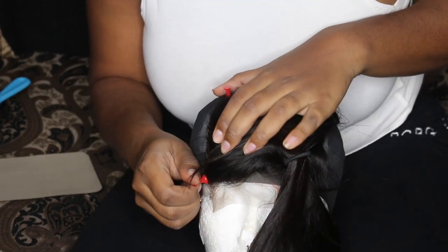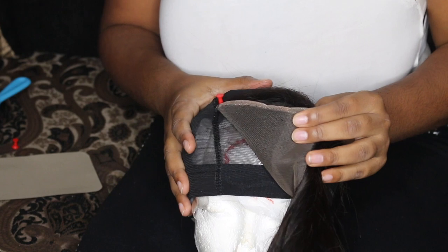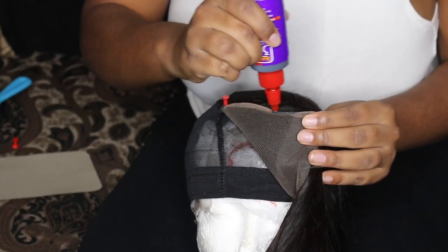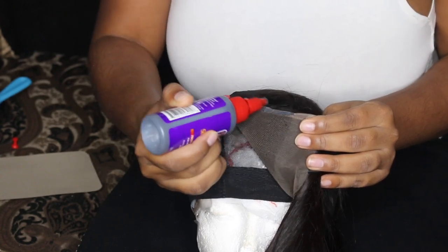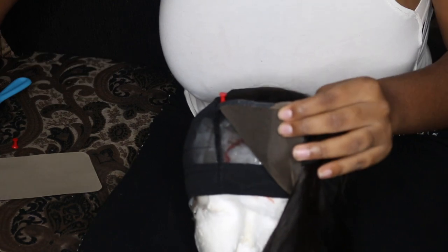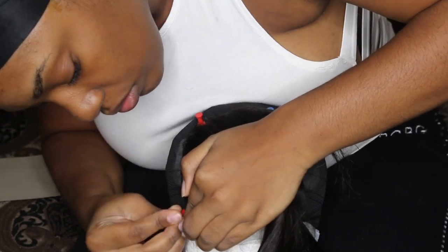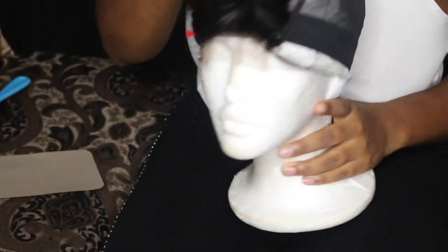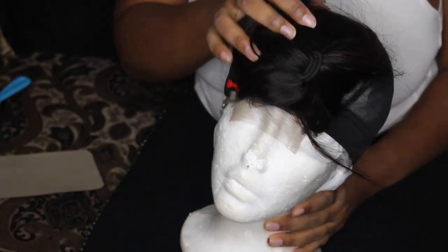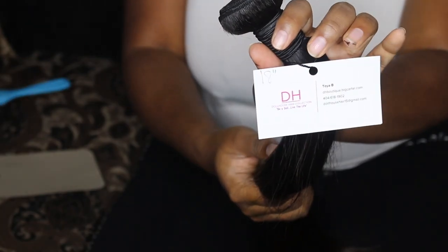Undo one side of your closure only and begin putting glue on the big side of the lace. Once you have all your glue applied, make sure you are stretching the closure and pulling it out so that your closure lays flat onto the wig cap. Then tack it back down. It should come out something like this.